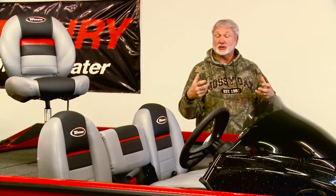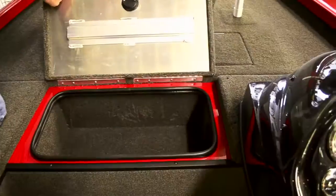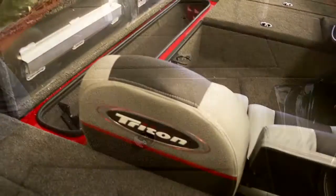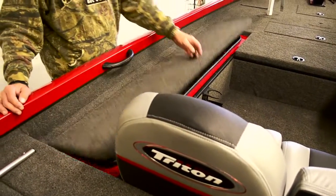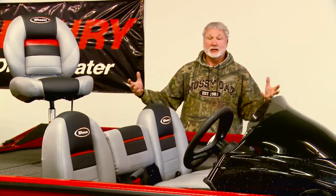This allows a crappie fisherman to set two guys side-by-side on the front. You've got livewells in the front, bait coolers in the front, storage boxes in the front. It's got rod boxes with tubes that will take up to 8½-foot rods. But you also still have the amenities of a rear livewell like most bass boats.